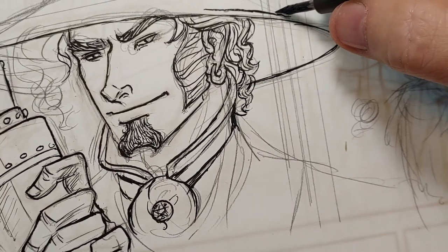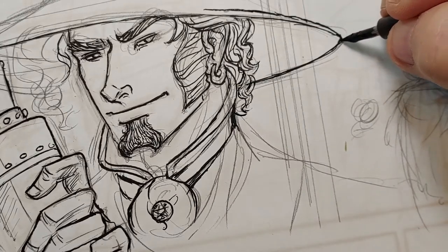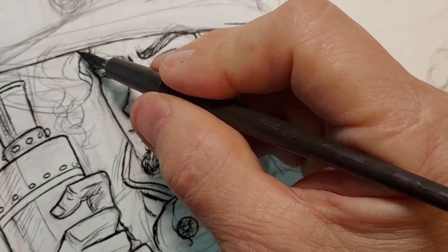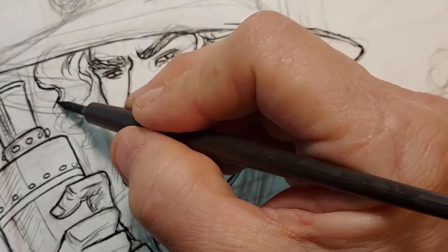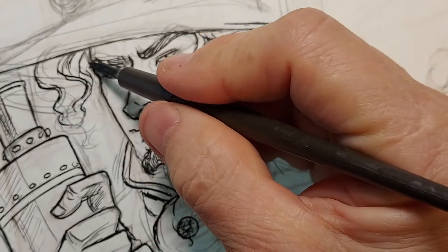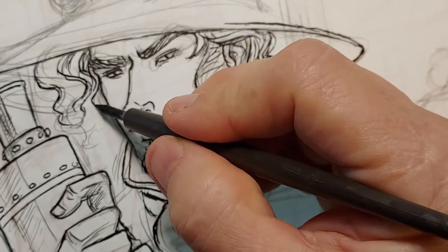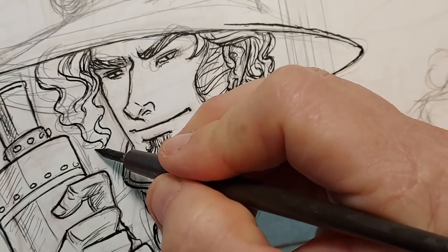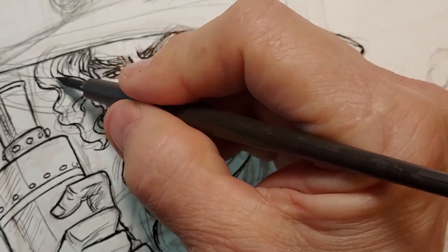Another way you can do this type of drawing is with Sakura Pigma pens, which are really nice. I used to use a rapidograph pen for my inking work. Koenig and Mars-Staedtler make nice rapidograph pens, and I used to do tons of inking with just those. The nice thing about rapidographs is you don't have to constantly dip and replenish the ink, and the line is a very consistent weight.